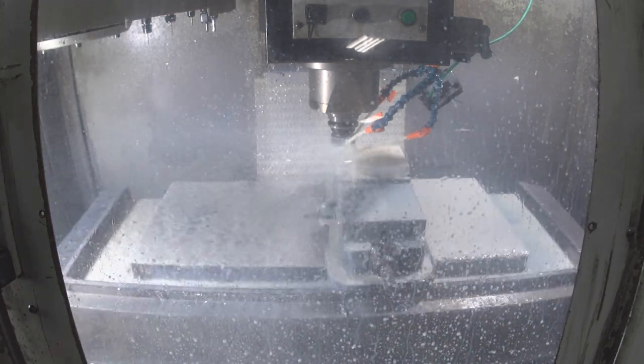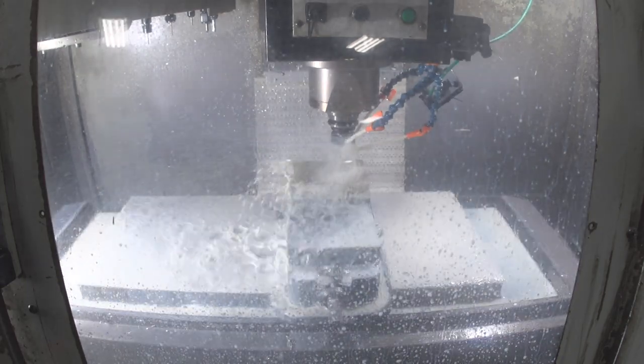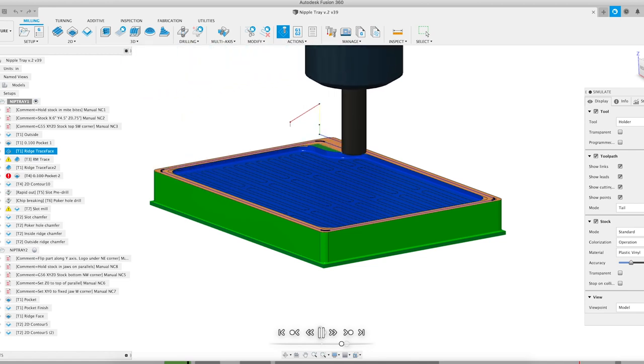Now we've got to face the top off so the top is nice and flat. I do this now because that way I only have to face that outer edge and not the entire top of the part.